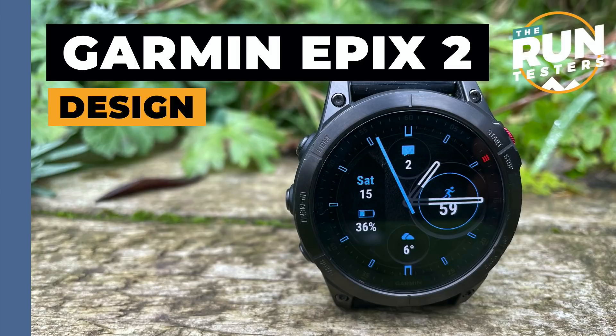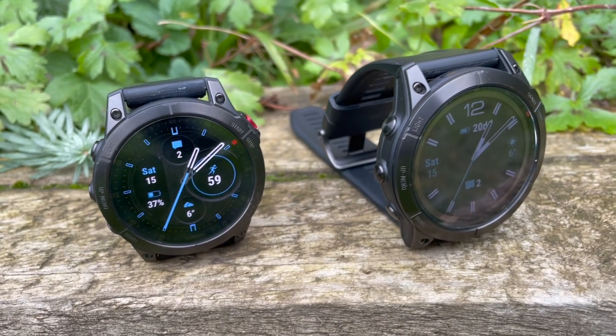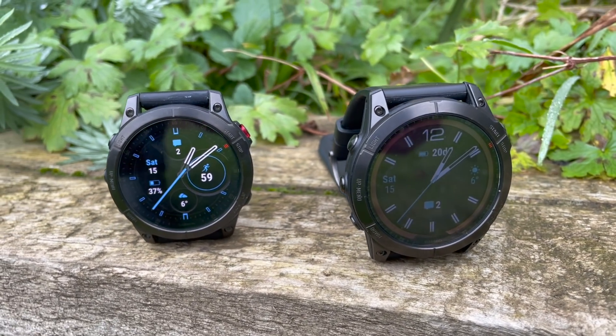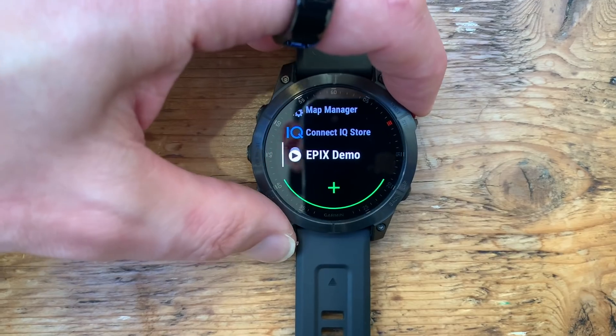The AMOLED Fenix — it's the golden goose, the unicorn people have been waiting for. I have to say, I didn't know I wanted an AMOLED screen. I didn't really know I needed one until I saw it. Now I've seen it, and holding them side by side with the Fenix 7, it's made me realise how hard done by we've been with all of the old watch screens. It's beautiful. The screen is the selling factor here — it absolutely lives up to the best case scenario.